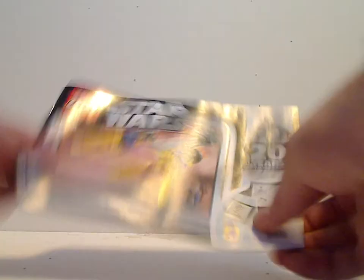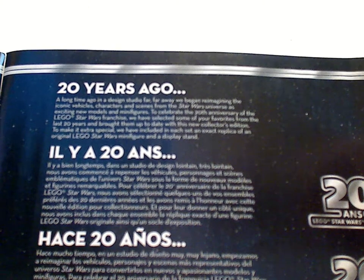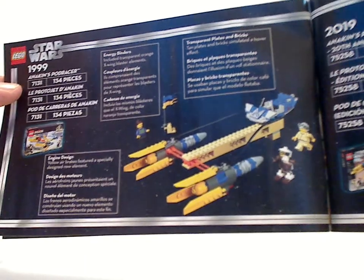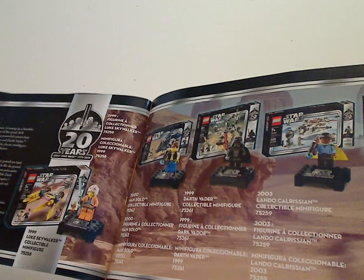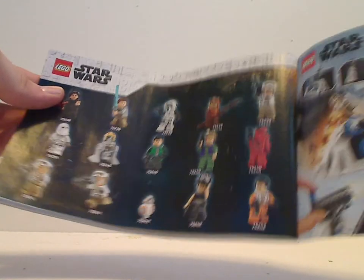The booklet has the same pictures on the front, and includes a little write-up about the 20 years anniversary if you want to pause and read it, a comparison with the original 1999 version, an ad for the special Luke Skywalker minifig, all the other collectible figs in the wave, some screenshots from the film, an ad for LEGO Life, instructions on how to enter the online survey, all the pieces included, ads for the action battle sets, all the minifigs in the current wave, and another ad for LEGO Life.